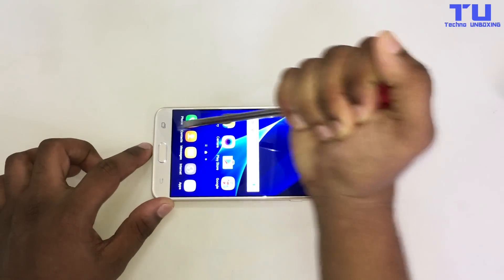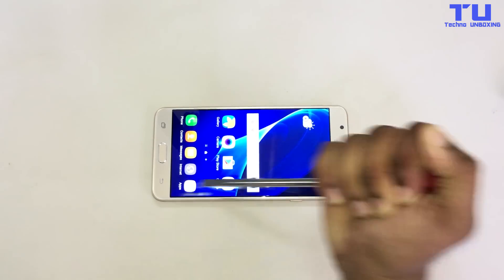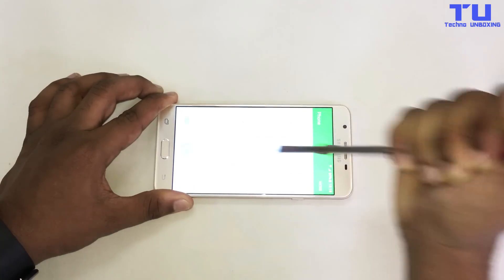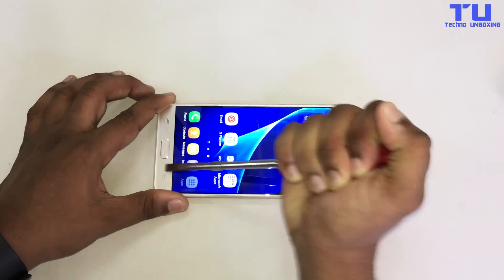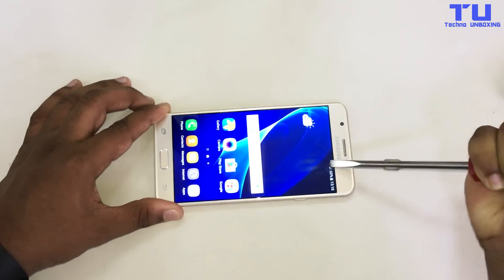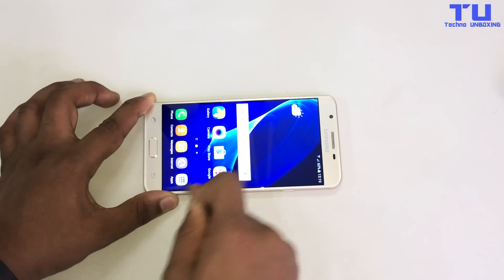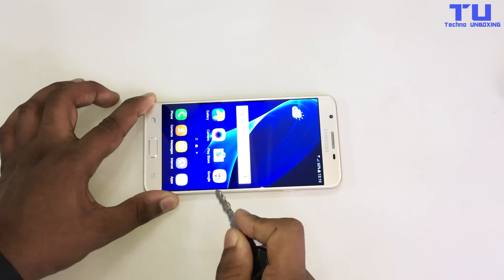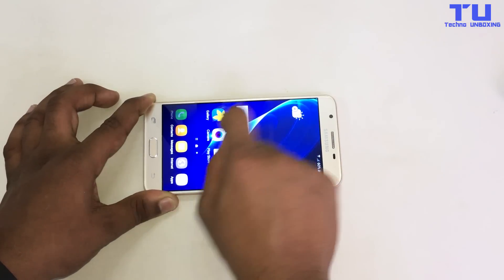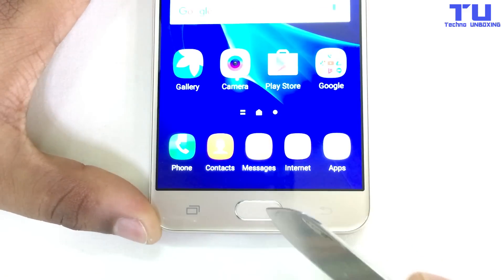Now I'm trying with a big screwdriver to get scratches on the screen, as you guys can see. And now with the keys — I'm trying harder, look at the screen. Check this out guys, there are no scratches on the screen, it's completely clean. Now we'll do the fingerprint scanner.